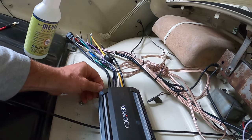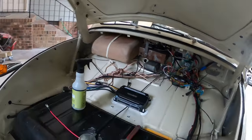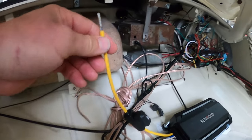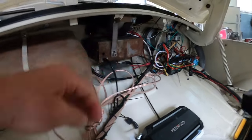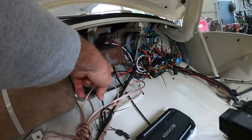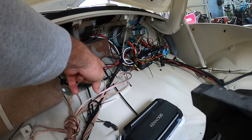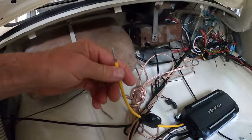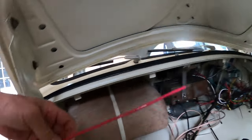Now I have to wire it up. This yellow wire goes straight to the battery. I found there's a cable at the bottom of my starter that goes straight to the battery, and I'm going to get a spade splitter so I can split that and connect it to this yellow power wire.